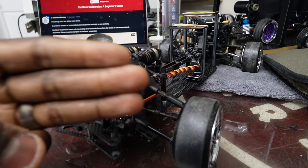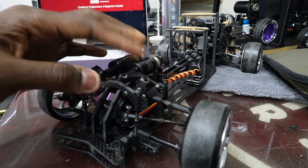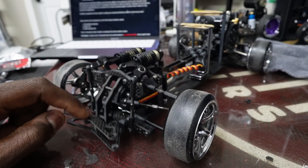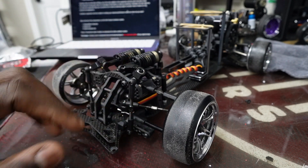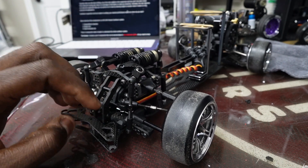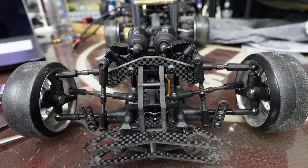Cantilever suspension is basically made up of three separate parts: the rod, the actual rocker — the part that is translating the force — and then the actual damper that absorbs the force. This right here, this right here, and this right here. Now, how do you get back to normal after transitioning from the traditional shock tower layout?